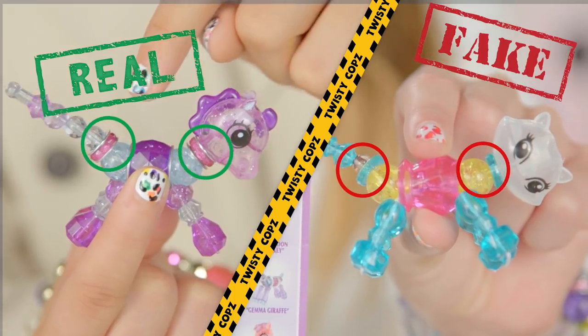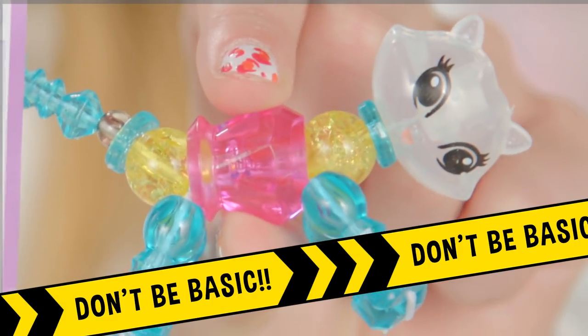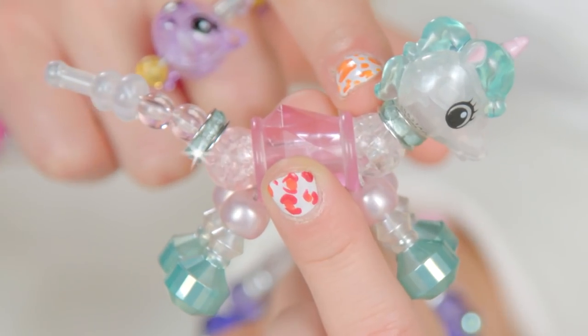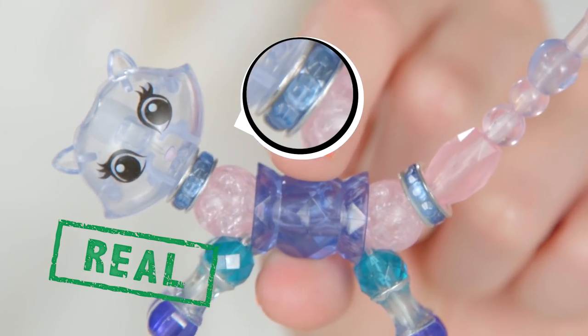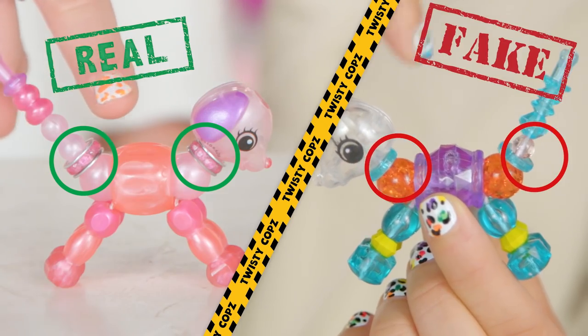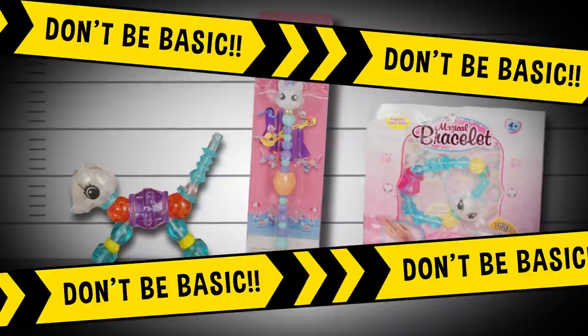Clue number three: gem rings. Real Twisty Pets don't do basic color beads — don't be basic. Most fakies don't have the signature silver gem beads like this. See the gem stones inside? Total premium quality. But be careful, because some of these fakies have gotten really, really close to the real thing.